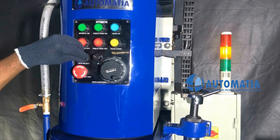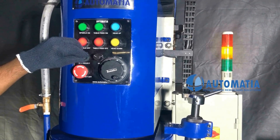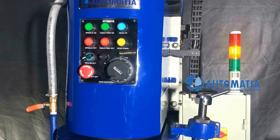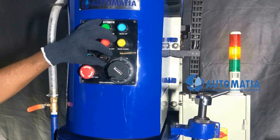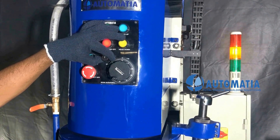Dedicated RPM selector provides various spindle speeds for different materials. Variable speed selector allows slow to high speed movements for the table.